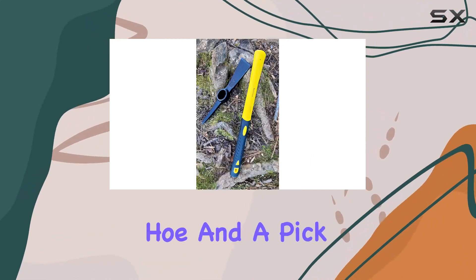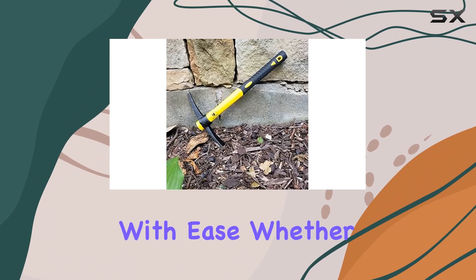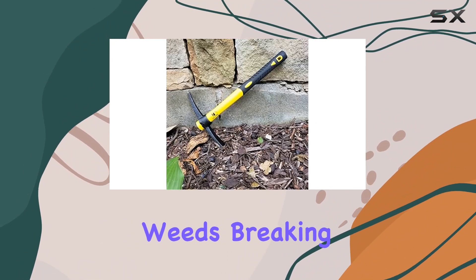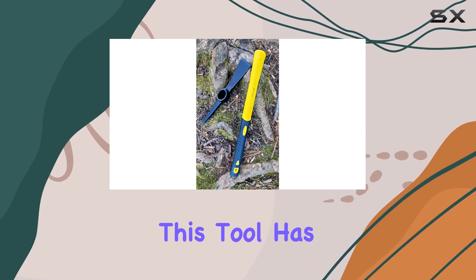The head features both an adze hoe and a pick, allowing you to tackle a variety of jobs with ease. Whether you're rooting out stubborn weeds, breaking up compacted soil, or digging in tough ground, this tool has got you covered.